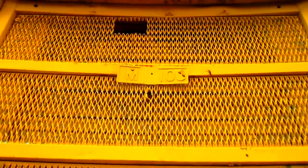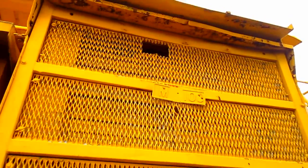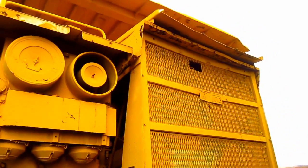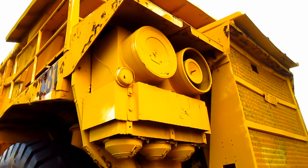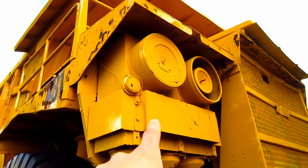On the front nose of the truck, you can see the plate that says M100. On the right side of the truck, here you can see the two air intakes and air cleaners for the engine.